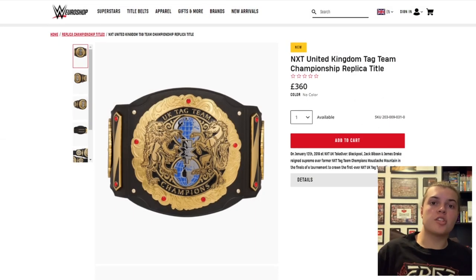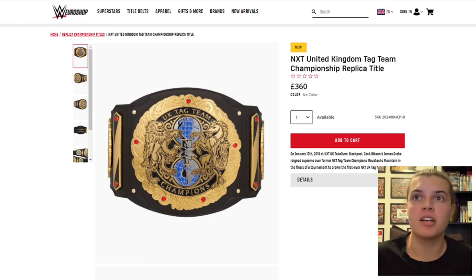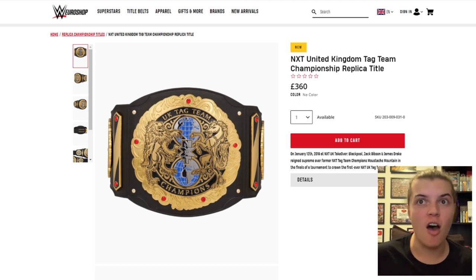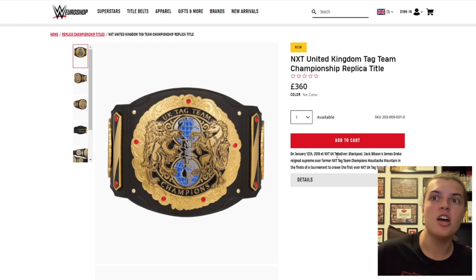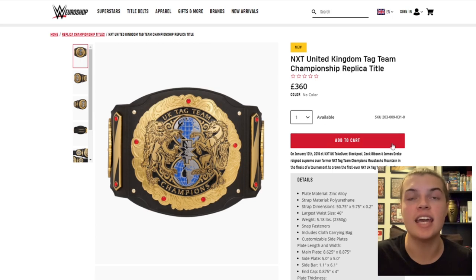Here we have the NXT United Kingdom Championship replica title on WWE Euro Shop. Right now it's brand new, it's 360 pounds, and from first glance it looks just like the real thing. The description reads: on January 12, 2019, at NXT UK Takeover Blackpool, Zack Gibson and James Drake reigned supreme over former NXT tag team champions Mustache Mountain in the finals of a tournament to crown the first ever United Kingdom tag team champions. The current champions of course are Pretty Deadly.